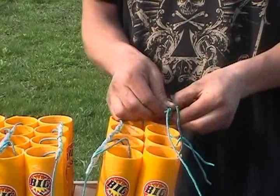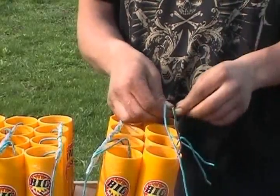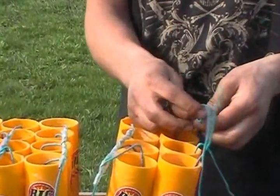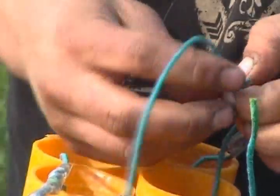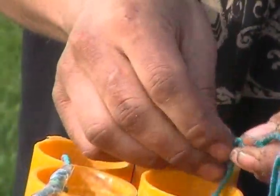You can use any kind of tape for this. We've used some clear tape so you can see how many times we're wrapping the fuse around. You want to make as much contact with both fuses as possible to ensure good firing.